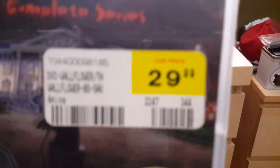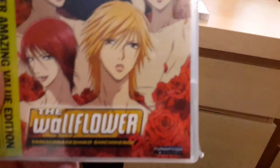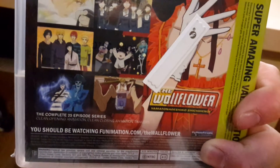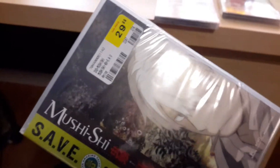First up, I got this at FYE for 20 bucks — what a rip off. I think it was actually 25 or 30 bucks, but it is the Wallflower Complete Series, 25 episodes.